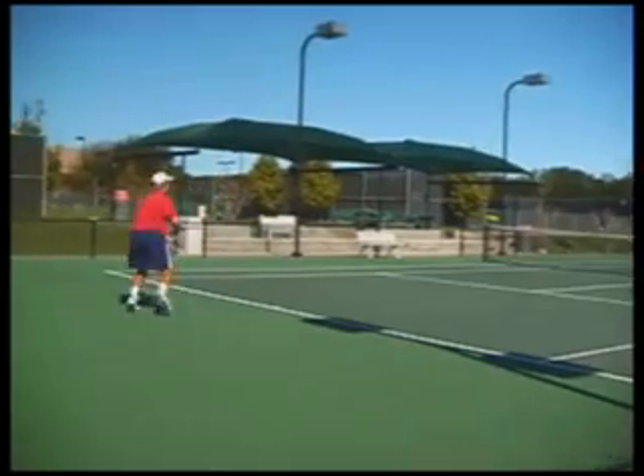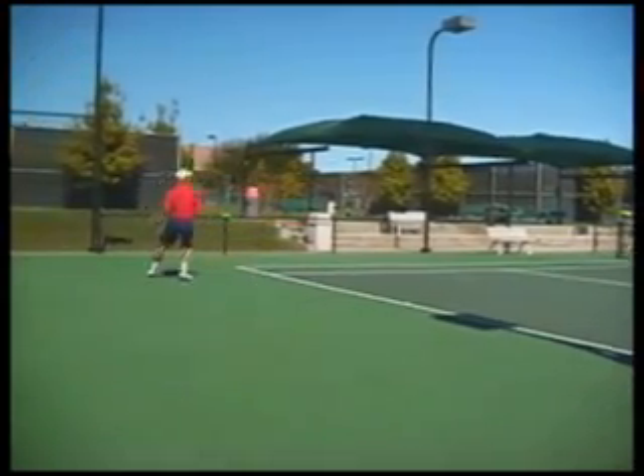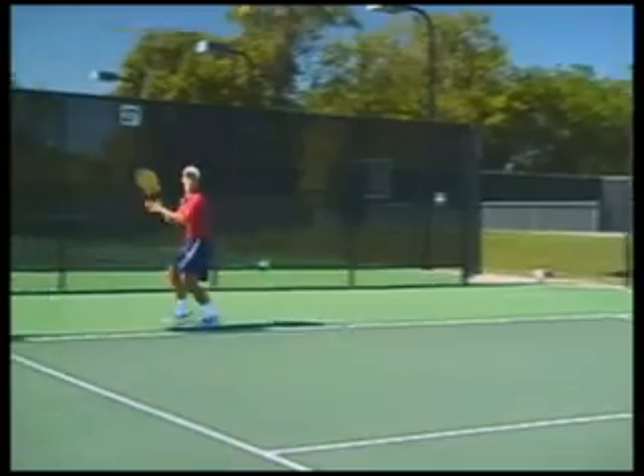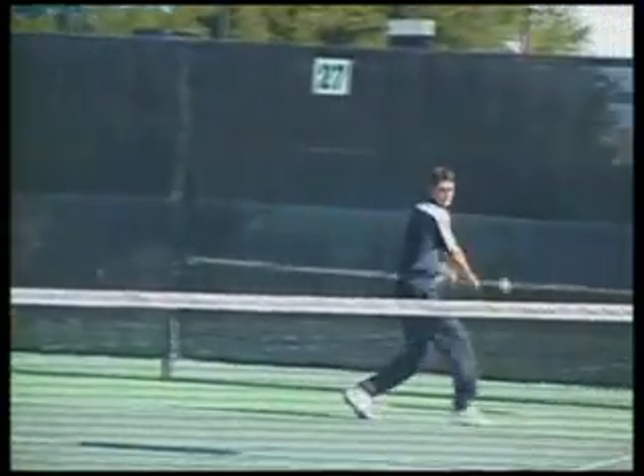In other words, if the server wins the point, he or she continues serving. However, if the receiver wins the point, no point would be scored, but the receiver would regain the serve.